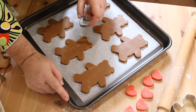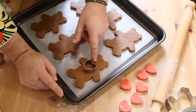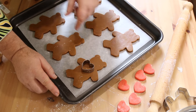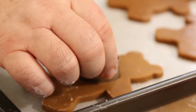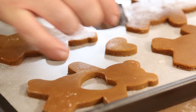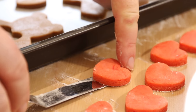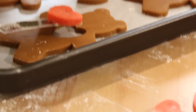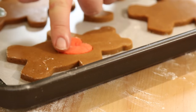Now back with the gingerbread teddies, I'm going to take my heart cutter and place it in the chest area of the teddy bear. We're going to push and cut our way through the gingerbread — hopefully the heart will lift out like that. You might as well pop these gingerbread hearts down and bake them separately because they're good little cookies by themselves. Now I'm going to get one of those shortbread cookies and lift it over here — we're just going to give this little teddy bear a heart.